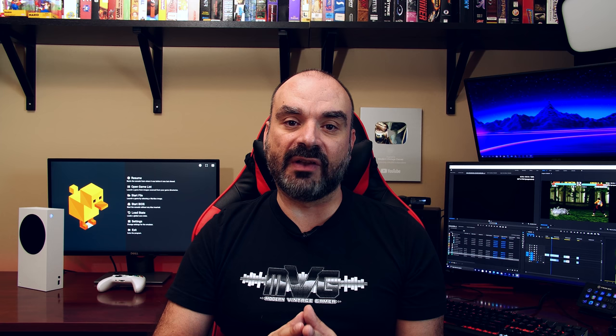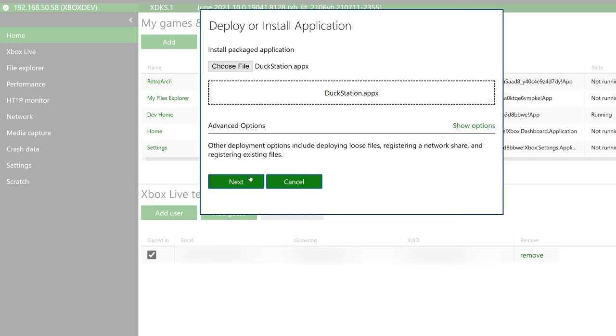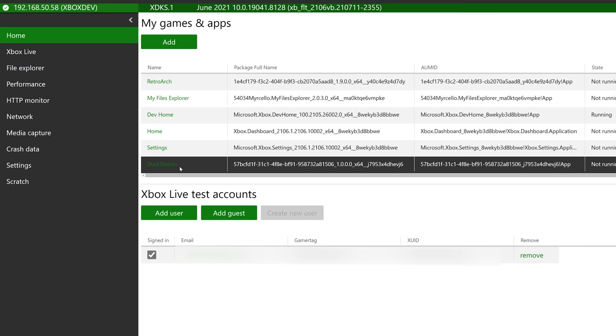Duck Station is fully open source, and you can download the UWP version on their website — I'll leave a link in the description below. You can very easily run this on your Xbox Series S, Series X, or indeed the older Xbox One Series, assuming you have your system in developer mode. Setting up the Xbox in developer mode is pretty easy to do — there are many guides out there, and I've also covered this in a previous episode.